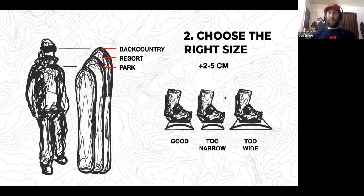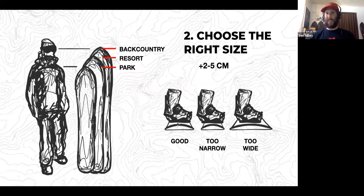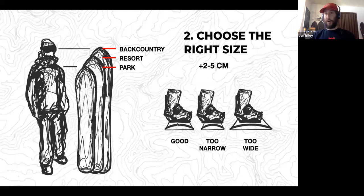When sizing a board, just as important as the style is getting the right size. Most people size to about chin height for resort, but in the backcountry you should size up a little — you're riding deeper snow, lower angle terrain, with much more weight in your pack. We recommend sizing up two to five centimeters. Also consider board width: if you have a size 9.5 to 12 boot, you should definitely be on a wide board. Toe and heel drag is not something you want on your first turn into a run you just hiked five hours to reach.